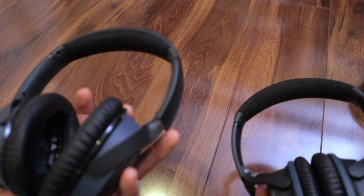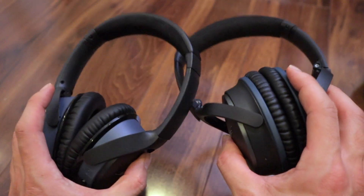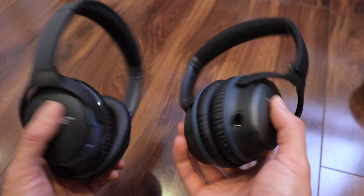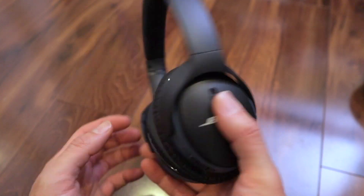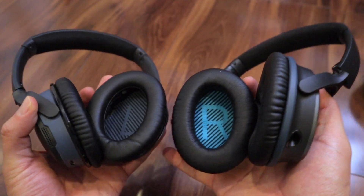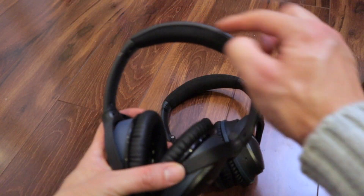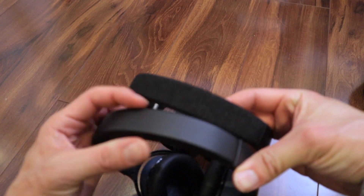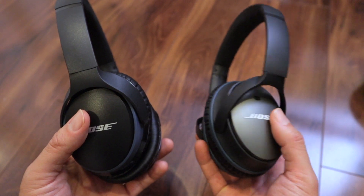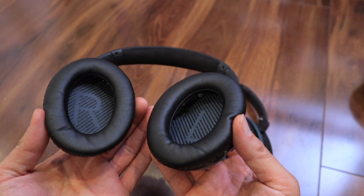Comparing the SoundLink 2s to the QC25s — by the way, the QC25s are very small for noise-canceling headphones, very lightweight, and when you're wearing them it feels like nothing. The SoundLink 2s are similar, though slightly bigger: the ear cups are a little larger and wider, and the headband is a little thicker. But for the most part, listening without noise-canceling, I cannot tell the difference in sound — they sound exactly the same to me.